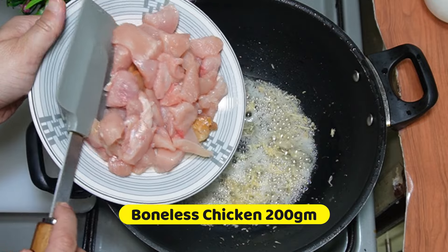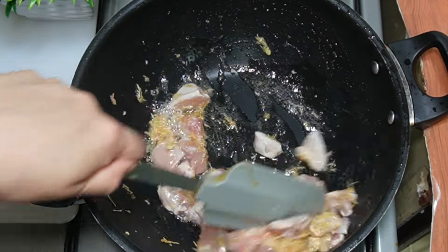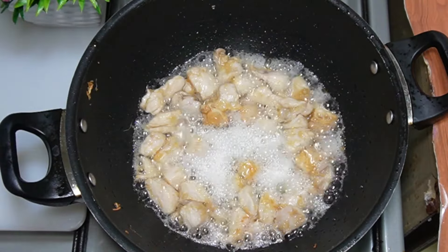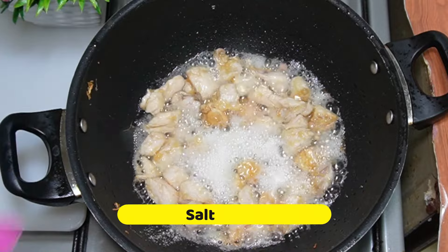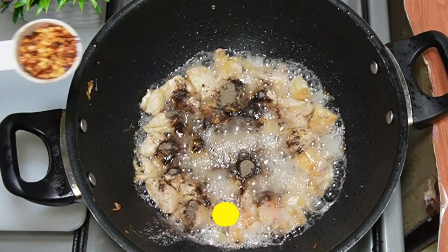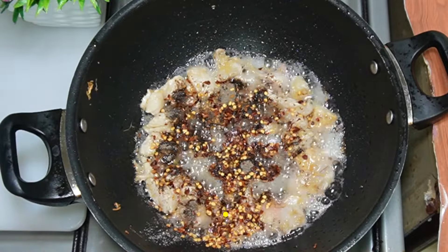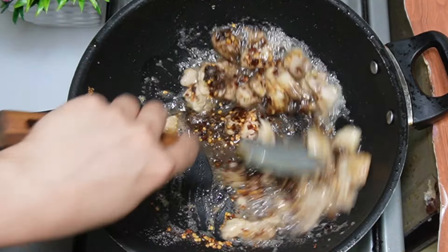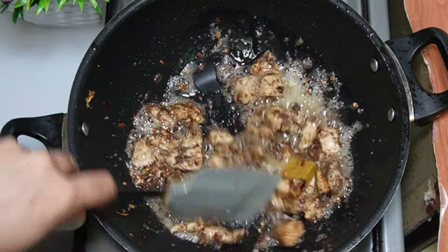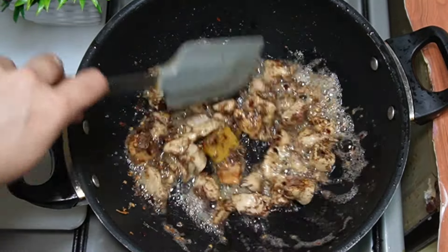Add 200 grams of chicken. Fry until the chicken turns from pink to white. Add 1 teaspoon of ginger garlic paste and mix the chicken well. This is why we have reduced the amount of ginger garlic paste.